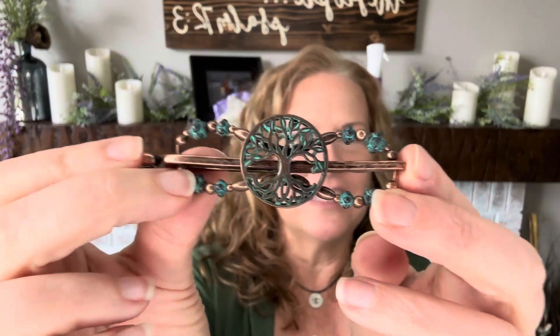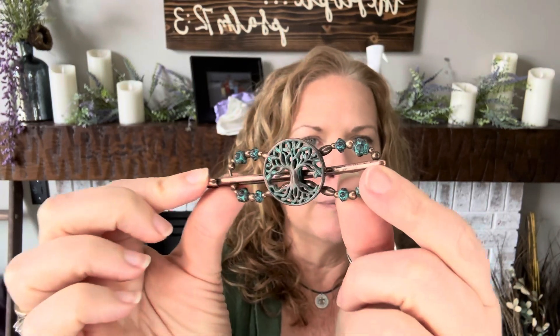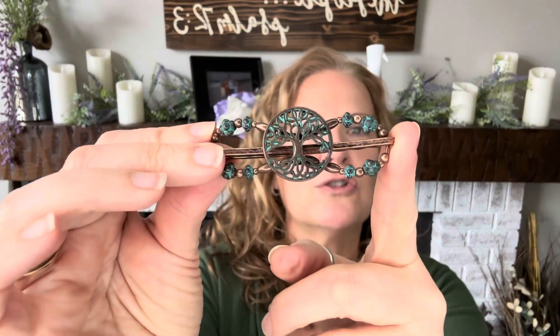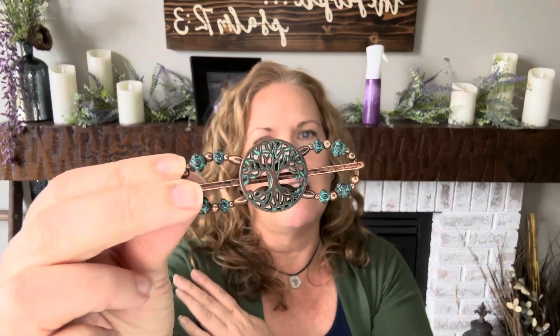My probably new favorite clip ever — and you'll see why — it goes with pretty much my colors. I love this. It's got that verde green and then the copper bronze, the burnished bronze. I absolutely adore this clip. I think it goes well with my hair and the majority of my wardrobe, which is a lot of sage and green. This is called Genesis and I just love it. It's got like the tree of life there. We've had several tree of life type clips, but this is by far my favorite and I absolutely love the colors.